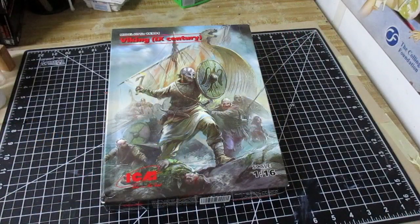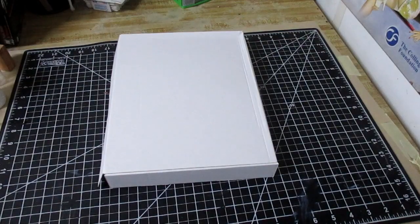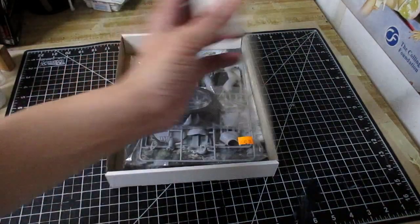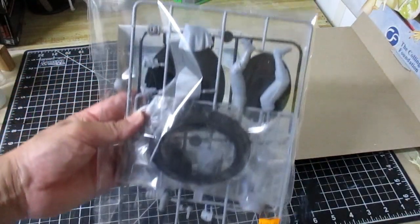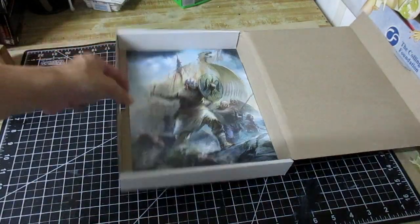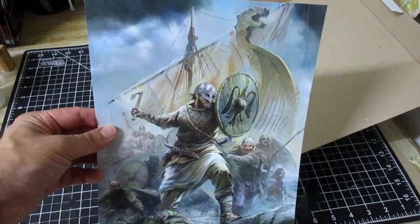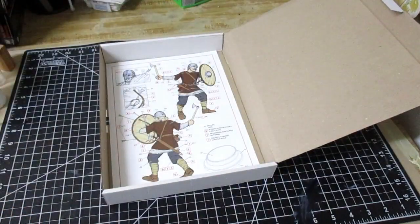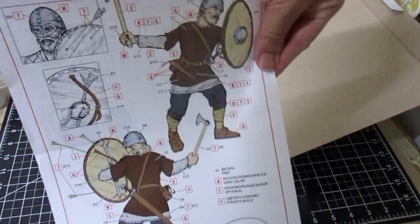So let's go ahead and start building this kit right now. Let's go inside this box. We have one plastic bag containing all the parts — we have two plastic bags — a poster, and the instruction sheet.